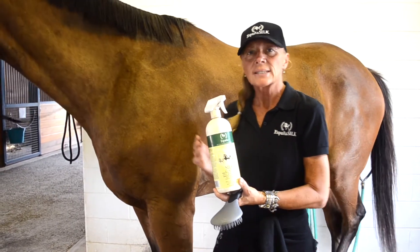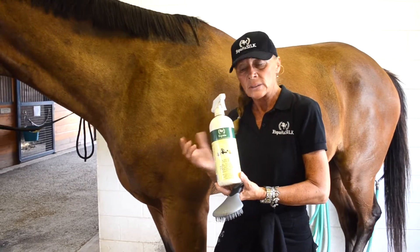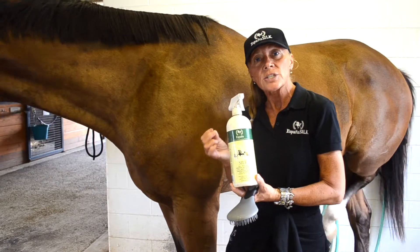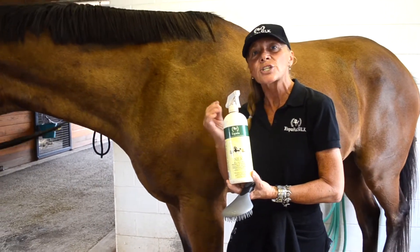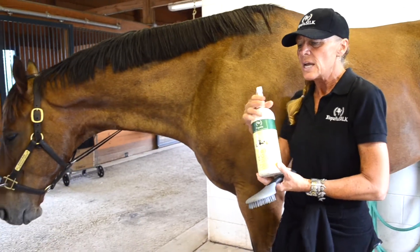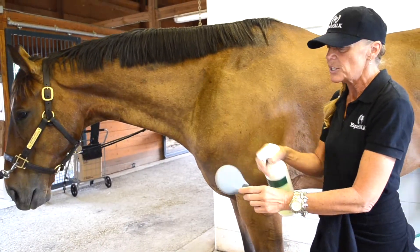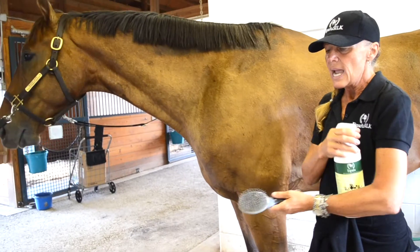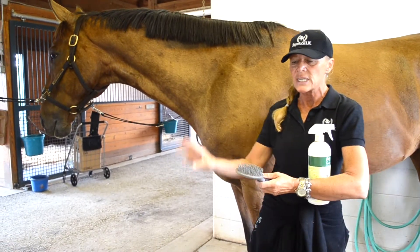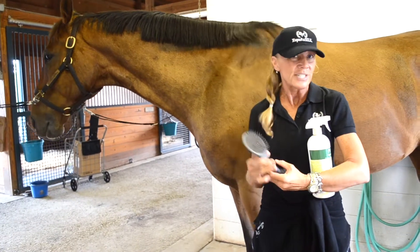With our product, our number one middle name is silk because that's our silk protein. That's a strong fiber, but it's going to give you longer lasting results and it's going to repel the dirt and dust. So if you want to keep your horse cleaner, if you want to keep your tack cleaner, you spray it right in your brushes and your combs, and you'll keep all of your tack cleaner because it will repel the dirt, dust, and loose hairs from your tack.